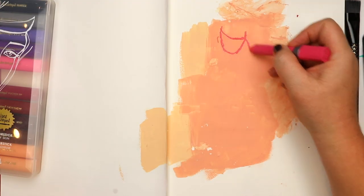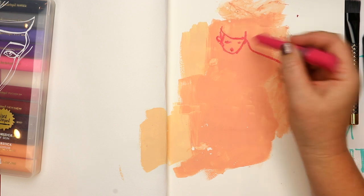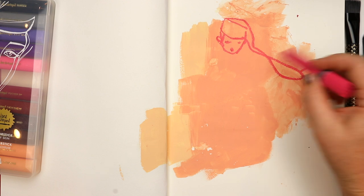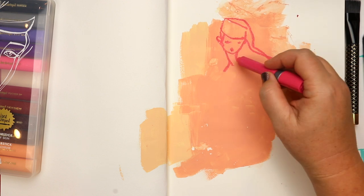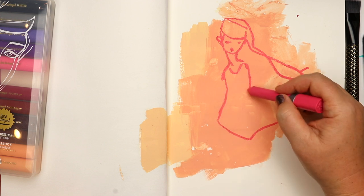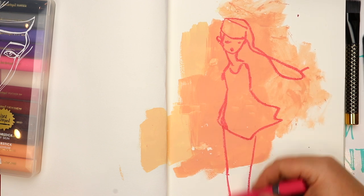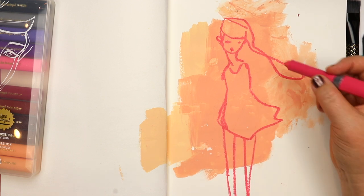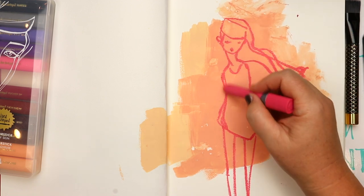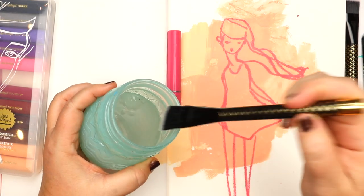I'm actually sketching with one of the color sticks from the Silky Skin set. I love sketching on top of dry acrylic paint with these. In the background I've already got a little layer from leftover paint from painting something else — just some paint splashed down from the Matchmaker set.